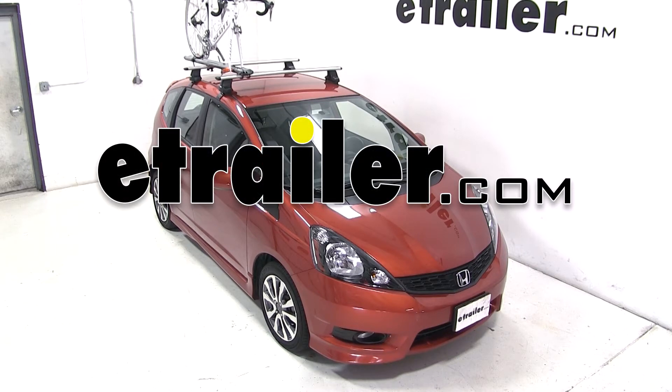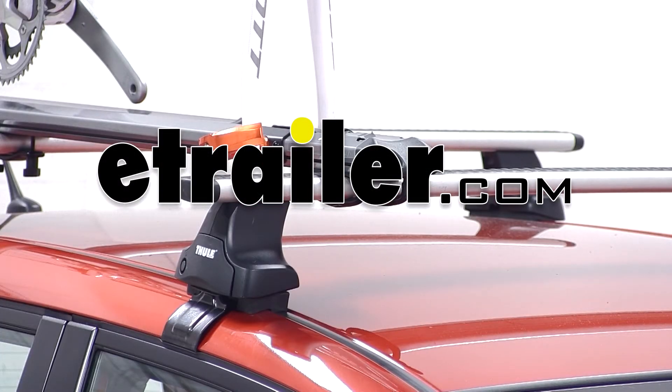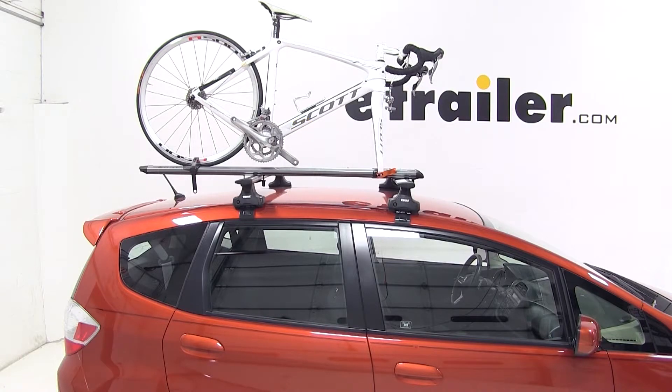Today on our 2012 Honda Fit, we'll be test fitting the Kuat Trio roof-mounted bike rack, part number RU01.